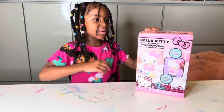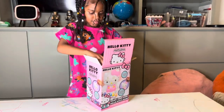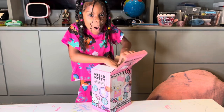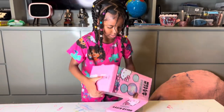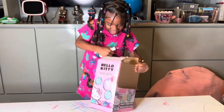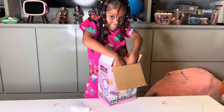Okay guys, let's open it up. Taking a lot of muscles.